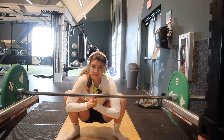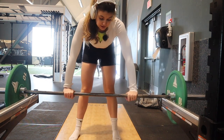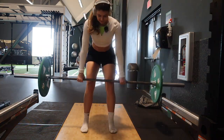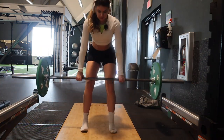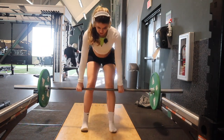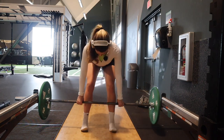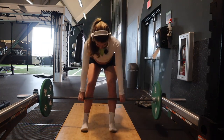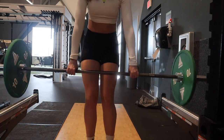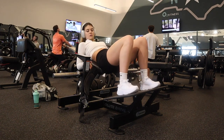I added 10 pounds on each side and we're going to see how it goes. I never do these so they're making me sweat quite a lot. This is also a really good core exercise because your core is on fire the whole time.